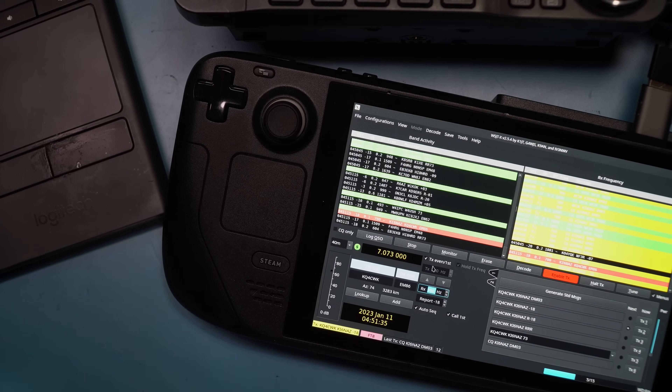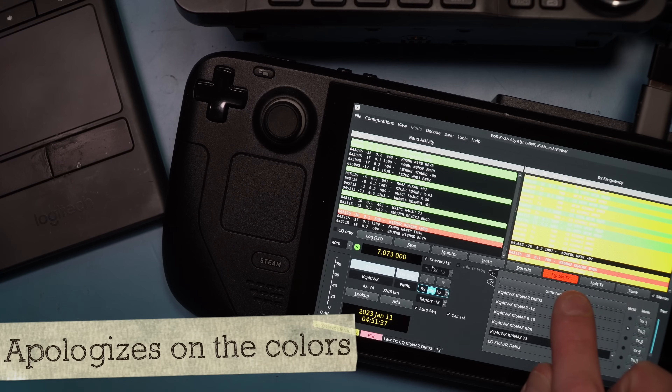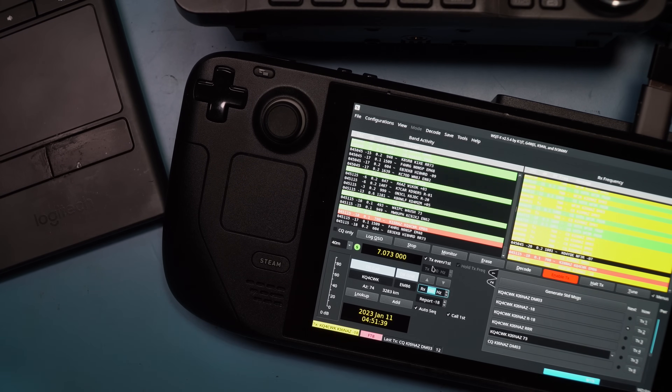Now before I lose you and you go running off, this is a Linux device. It runs Arch Linux, which means you can do things like this. We got a KQ4CWK. Right on, very cool. Let's see if we can make a contact.